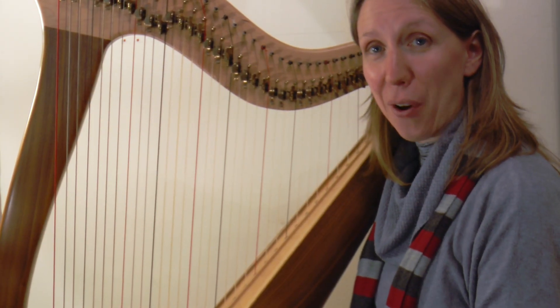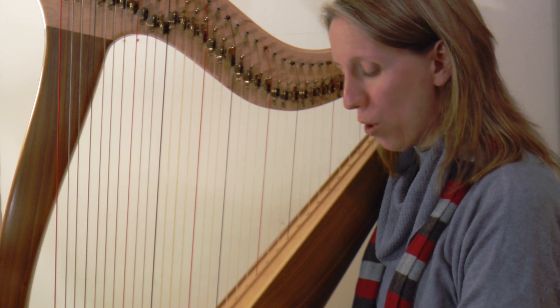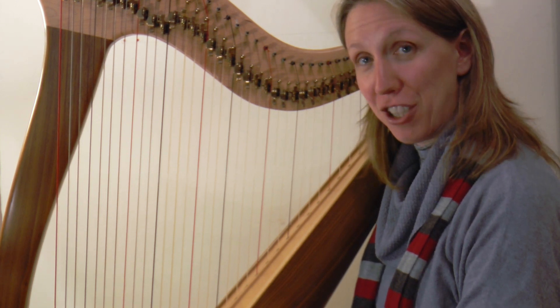Welcome to day 13 of your January challenge. It's a rest day today, so there's nothing new to learn, but what I wanted to do was introduce you to the piece that we're going to be starting on tomorrow.